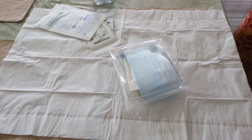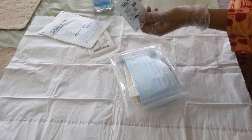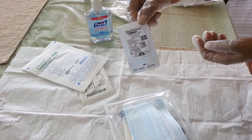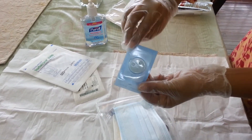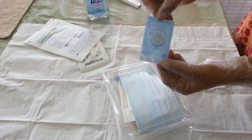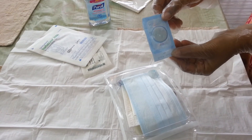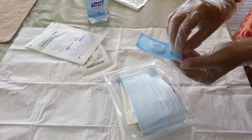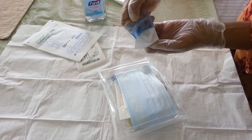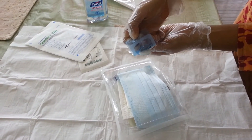This is a biopatch. It's a tiny circular antibacterial sponge that is put around the insertion point of the PICC line. It contains chlorhexidine, which is a powerful antiseptic and helps prevent infections. Without touching the inside of the package or the kit, peel and drop it into the kit like this.